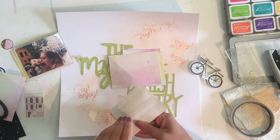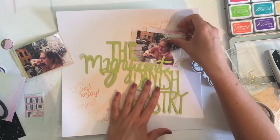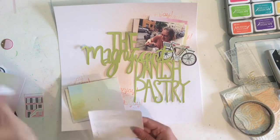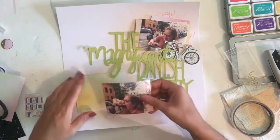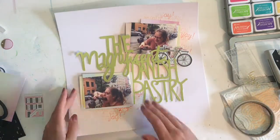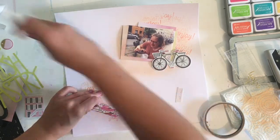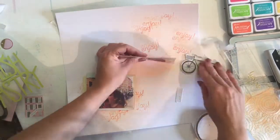I've arranged the stamped words so they pop out slightly around the edges of the picture, but then I've added layers of paper behind the photo so you can't see huge amounts of those 'enjoy' words. I've added some wonky layers behind the picture — these all come from the same paper pad I got from The Works. It's a floral paper pad, but on the back of every floral sheet there's what looks like a watercolour wash, which you'll see in a little while.